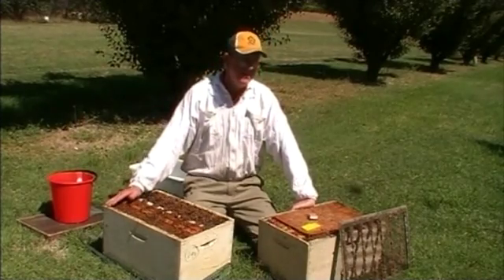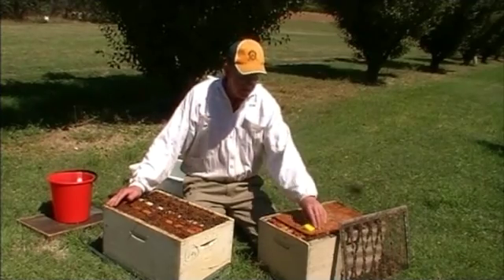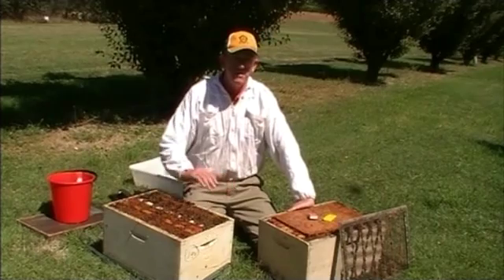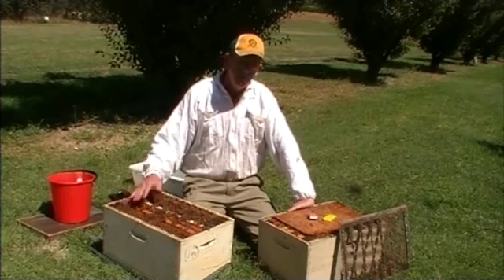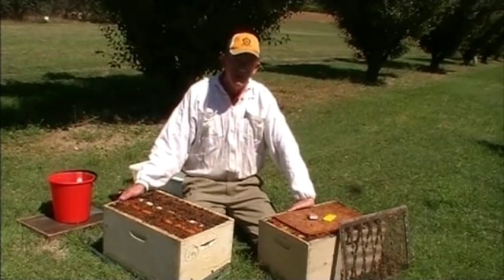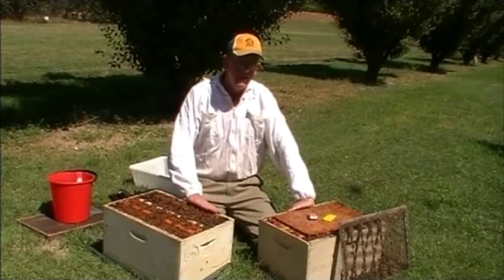Once we've confirmed we've got disease, either through our own expertise or a fellow beekeeper's expertise, or you've sent a sample in and come back with a positive result from the lab, our options are clear. The hive will eventually die of its own means, but we don't want to allow that to happen — because by allowing the hive to die out, it'll be robbed by other healthy hives in the apiary or surrounding area and spread the disease. So we need to eliminate the colony.